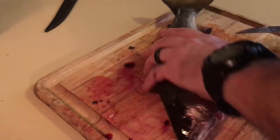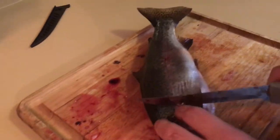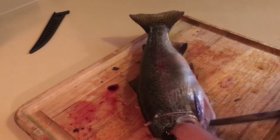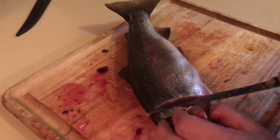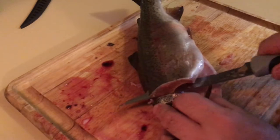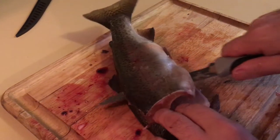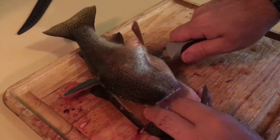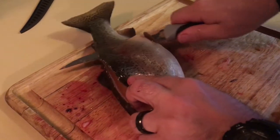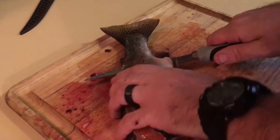Now what you're going to want to do is go right behind this fin right here, just cut down until you meet the spine. You're going to want to turn your knife sideways on that spine and then run your knife right across it. This is where it's good to have a really flexible knife.